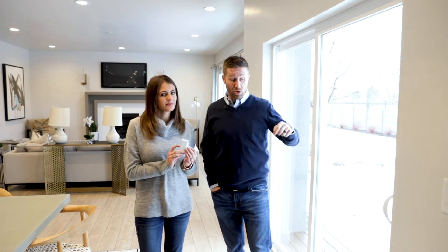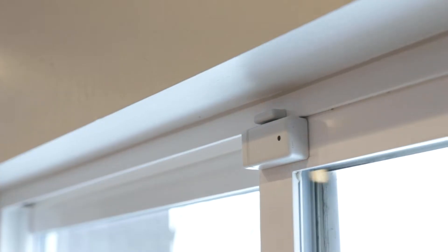The shock sensor is a perfect solution for your sliding glass door. When a criminal wants to get inside, oftentimes they use a crowbar to pry it open. If the hardware isn't strong enough and you don't have a bar down in the bottom to prevent the door from opening, they can break it open — and that's when the open and close sensor would set off the siren.